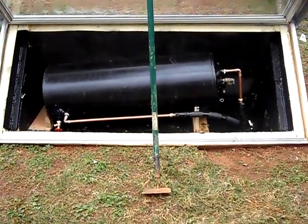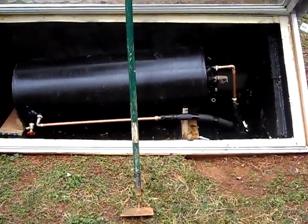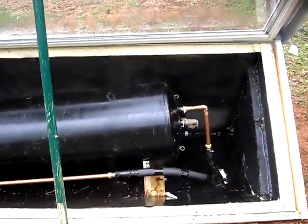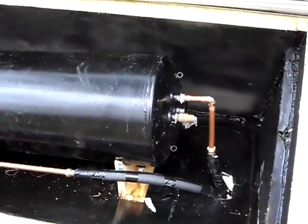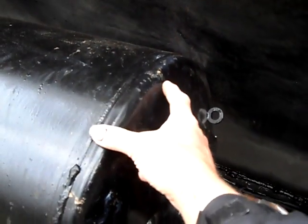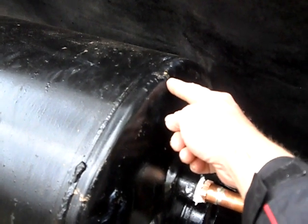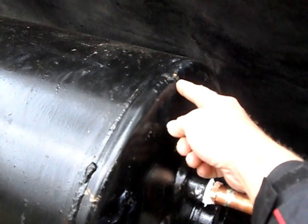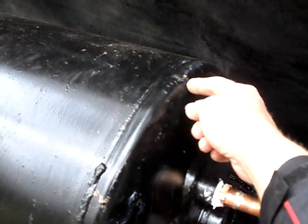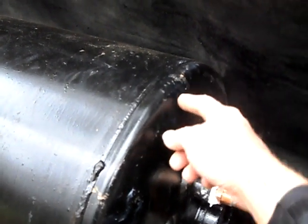I've got to put a vent in the top of the water heater. I bought a tap the other day — I'm going to tap the top of the water heater right here and put a saddle valve type fitting. I'm just using the valve stem part of it, and it's a 3/8.